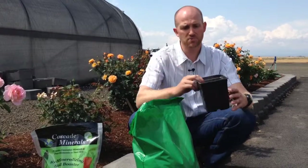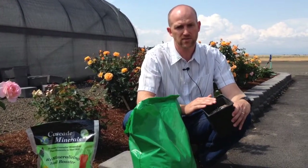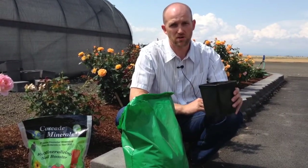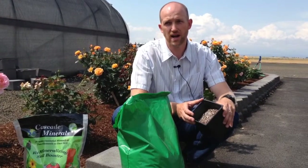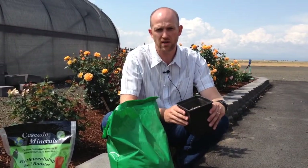If you're top dressing onto existing potted plants, we recommend a teaspoon per inch of pot. This is a four inch pot, so you would use four teaspoons and just top dress it right on top if you already had a plant growing in here.